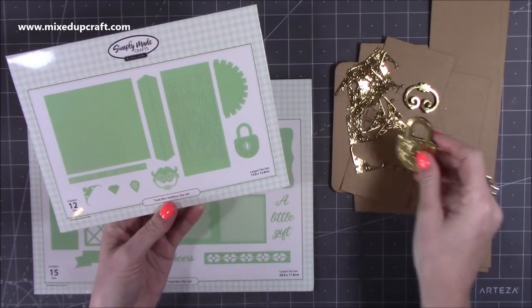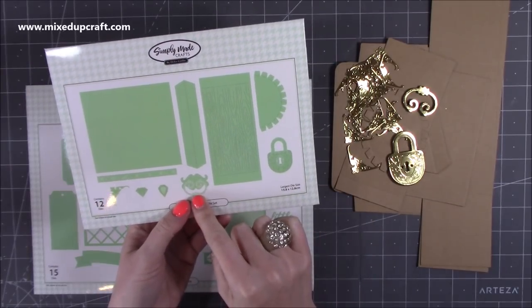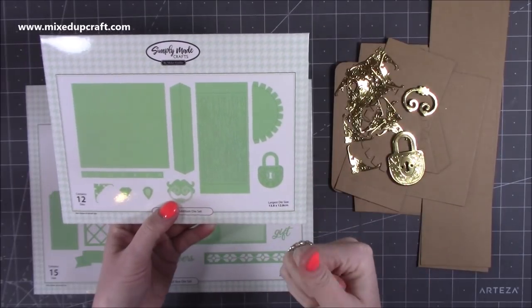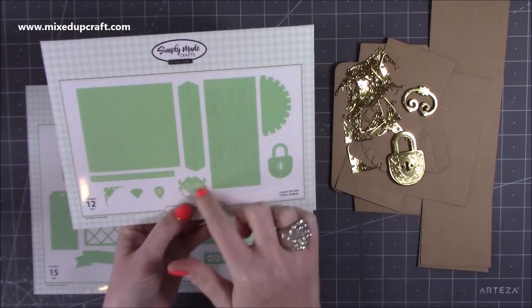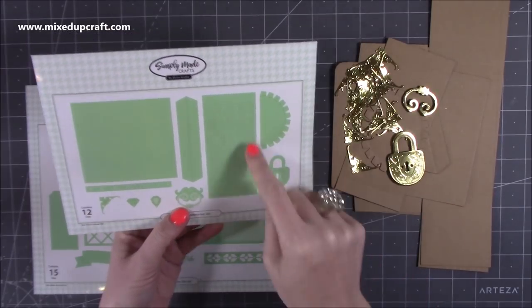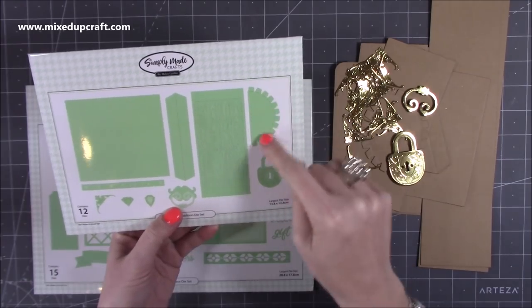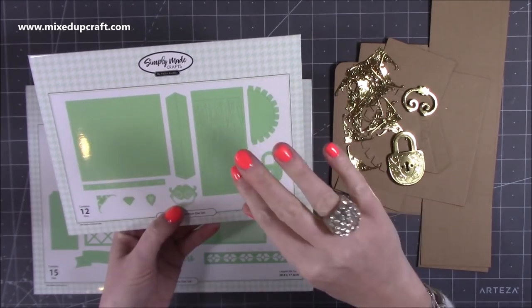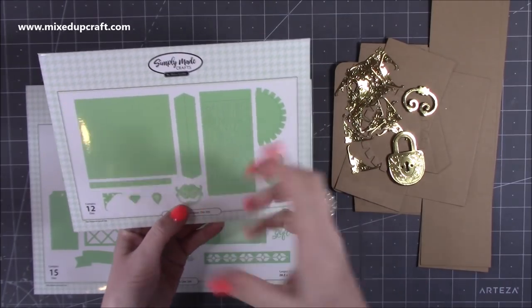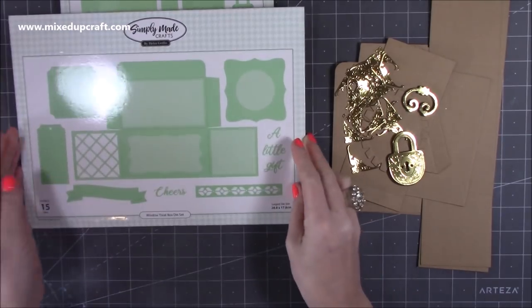I'll show you how to get that dimension and the effect. The knocker there is really nice as well — you can use that on lots of your 3D bigger projects, like miniature homes, and also on other gift boxes and bags. This is a really nice embossing plate and it gives you that wood grain, and then you've got these arches here which create that chest look to the project. You could easily incorporate these into other things you make as well.